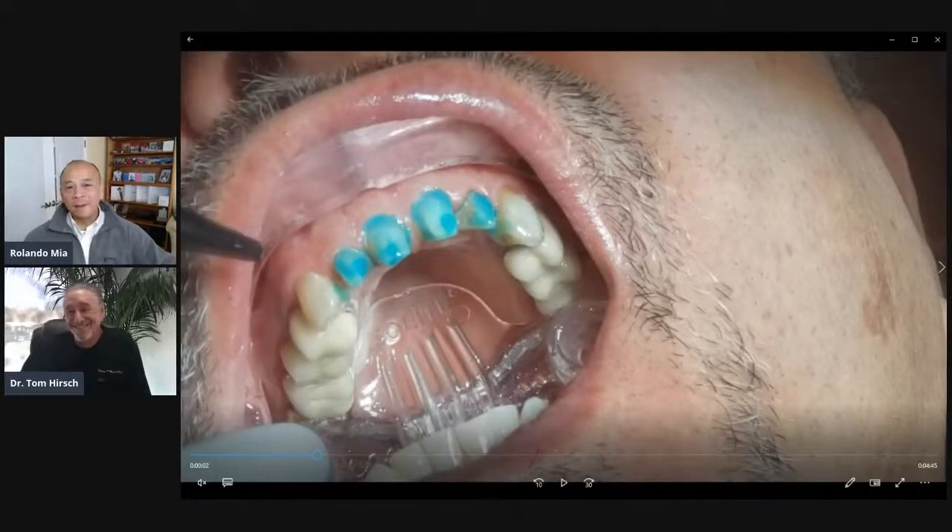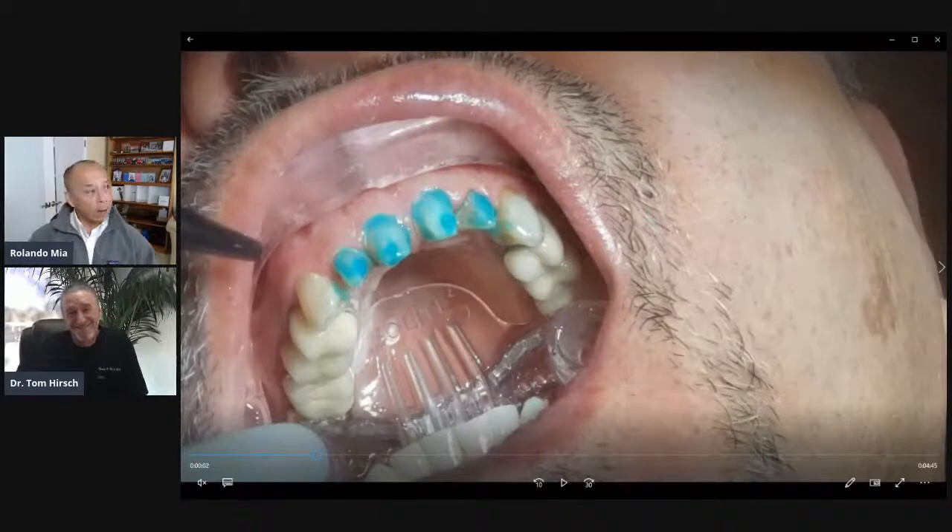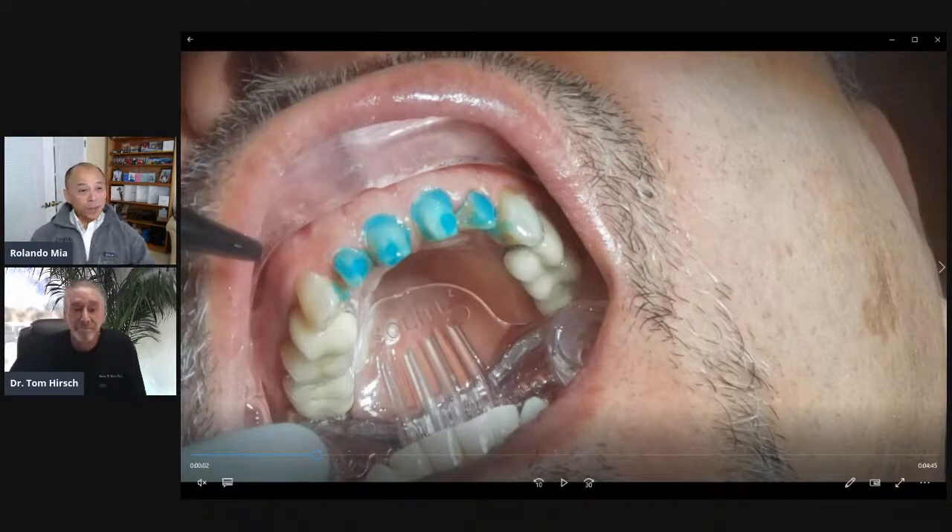Good day, everybody. Welcome to Dr. Tom's Tips Case of the Week 2021. Today, we're going to see an incredible veneering case, but we're especially excited because in addition to seeing that case, we're also going to show you Dr. Hirsch using the new Isolite anterior isolation system. So with that, good morning, Dr. Hirsch. How are you?